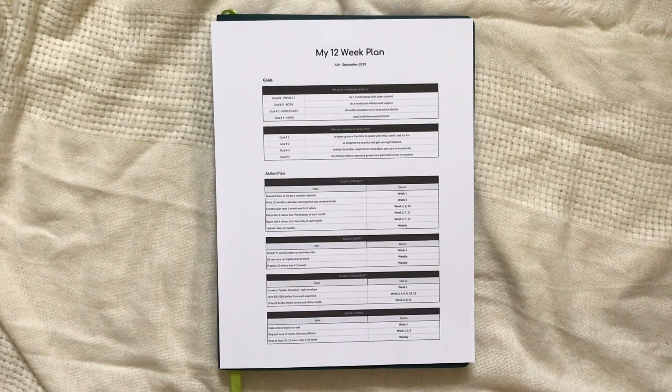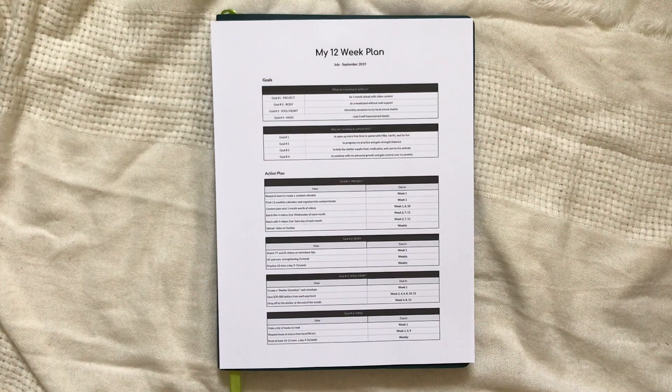If you've seen any of my previous videos, you'll know that I'm a huge fan of planning my goals out 12 weeks at a time, and I also like to base them on improvement of mind, body, and soul or heart, as well as focusing on one project.